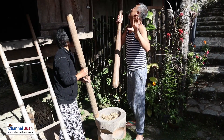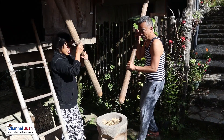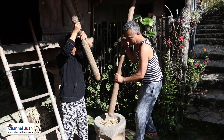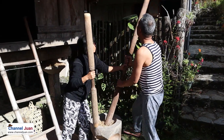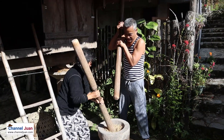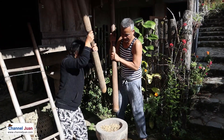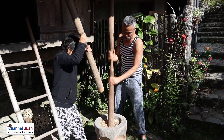I'll start it. Well, just be careful with the pestle. I don't need to go to the gym today.